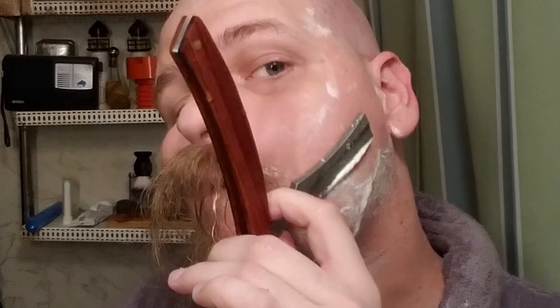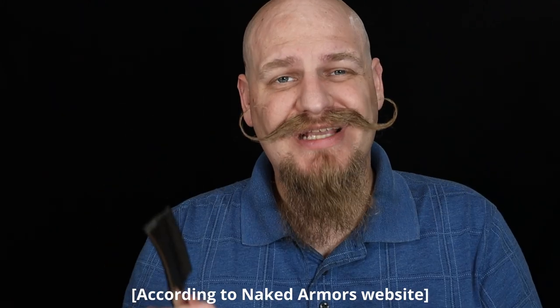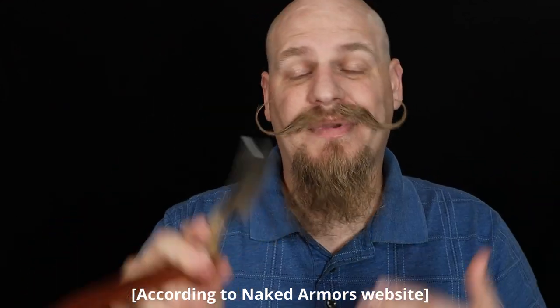I noticed on their website when I was looking up the grind details that it does say you should strop it first. However, as somebody who may have gotten this as a gift, there was no paperwork, suggestions, or how-to manual for stropping included with the kit I got, and I'm pretty positive one does not come when you buy just the single razor. They do suggest that if you buy just a single razor you should have a strop because you need to strop it before use. To me, a razor that needs to be stropped before use should not be considered ready to go out of the box.